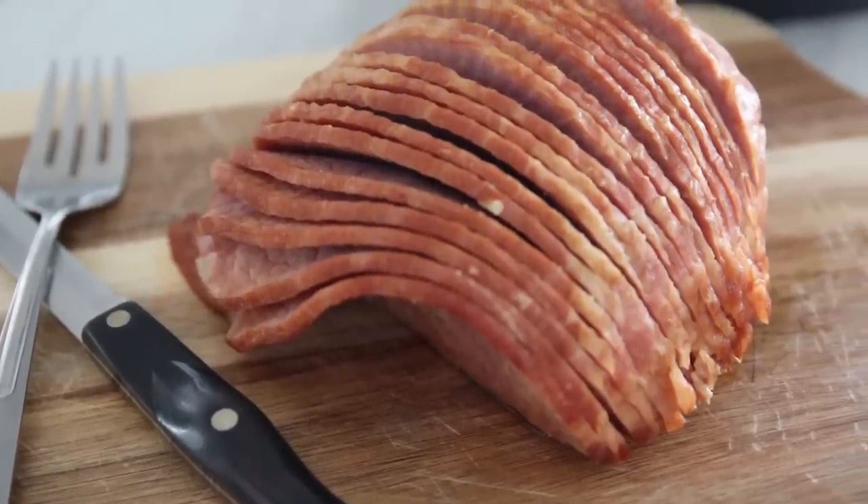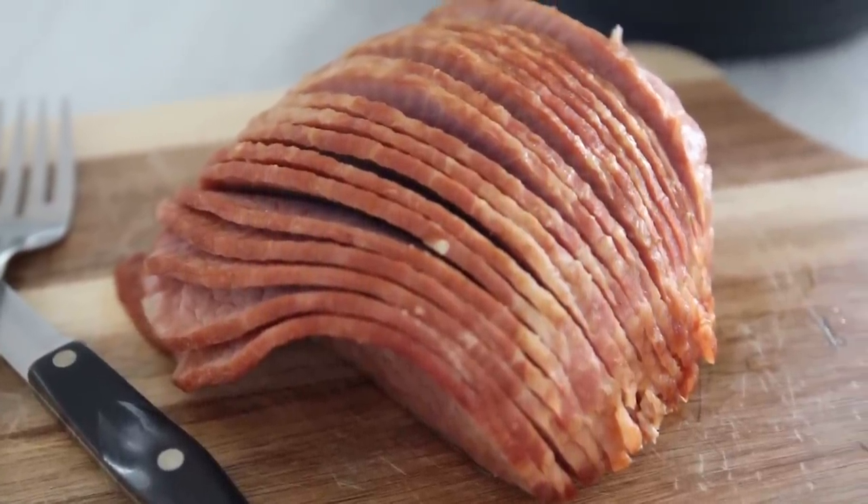Say goodbye to dried out ham. Making ham in the instant pot is the best method. Hey guys, I'm Kristen from A Mindful Mom, and I love to get into the kitchen and share with you easy recipes your family will love. And I love my instant pot. Today I'm sharing with you a game changer — this recipe is for instant pot ham, and it is the perfect way to cook ham.